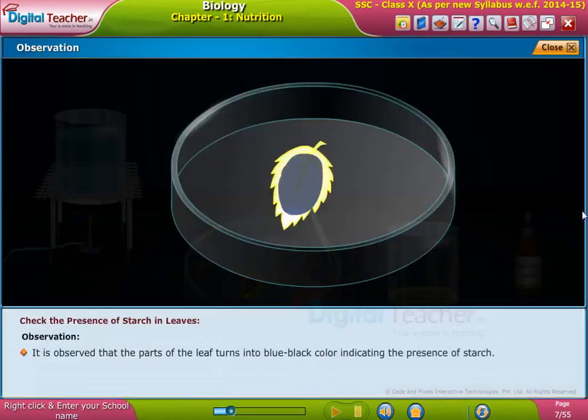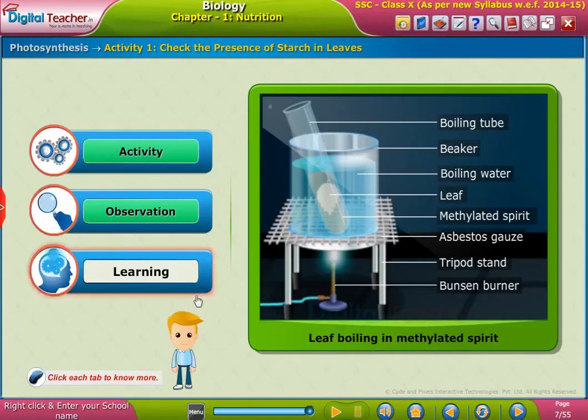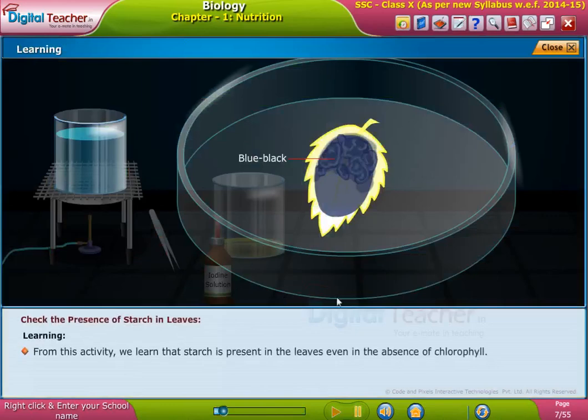It is observed that parts of the leaf turn blue-black in color, indicating the presence of starch. From this activity, we learn that starch is present in the leaves even in the absence of chlorophyll.